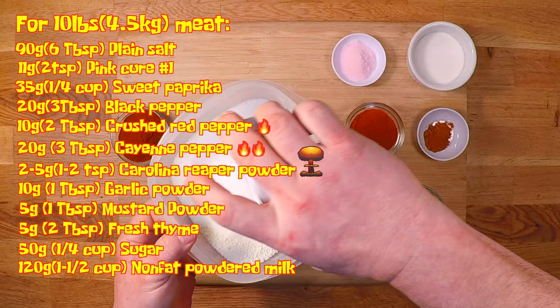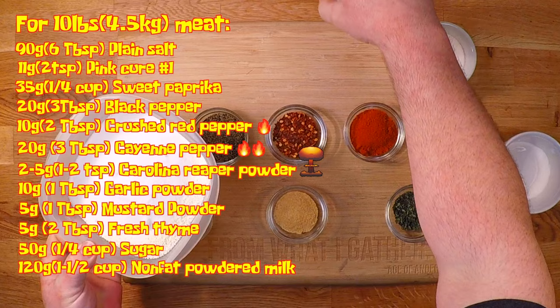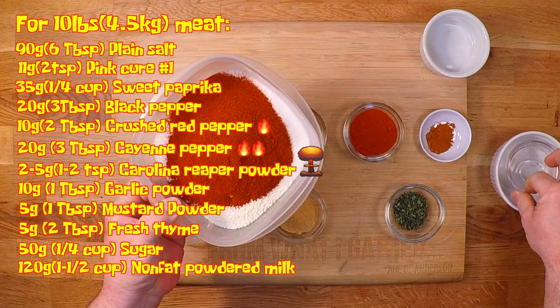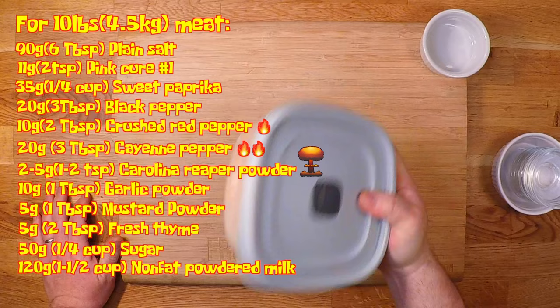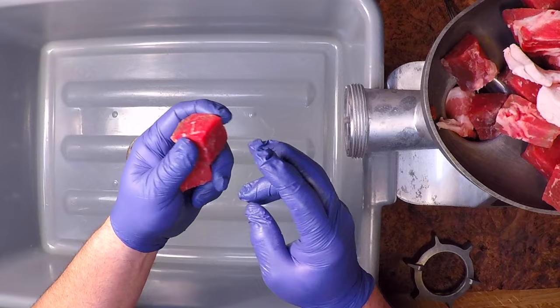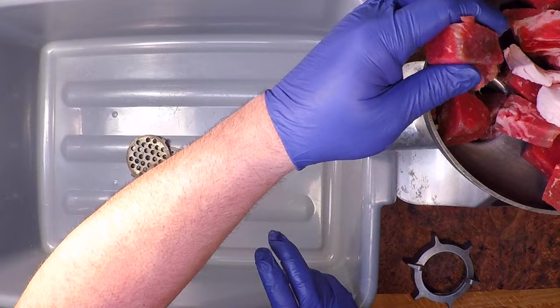Now I'm going to mix all of my spices together, other than the cure, because I like to dissolve that in a little bit of water. I'll shake all these up really well and then we can get our grind on. I've had all my grinder pieces in the freezer for a while, along with the meat — it's all a little bit frozen, and that's to help my grinder slice through the meat and fat nice and cleanly rather than smooshing it through the plate. That's going to make a much nicer grind and give your sausage a better texture.